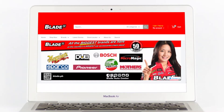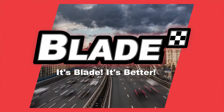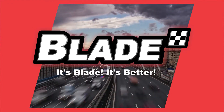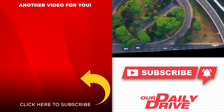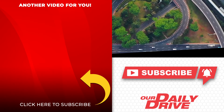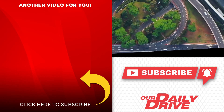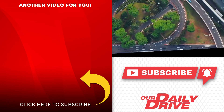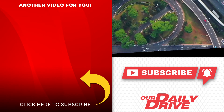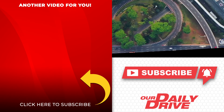For more driving and car care tips, visit us at www.blade.ph — Blade Auto Center. If you like this video, please share it with your friends on social media. Help us build more subscribers by spreading the word around. Click the round icon to subscribe and one of the videos on the left to watch our next feature. See you again soon!